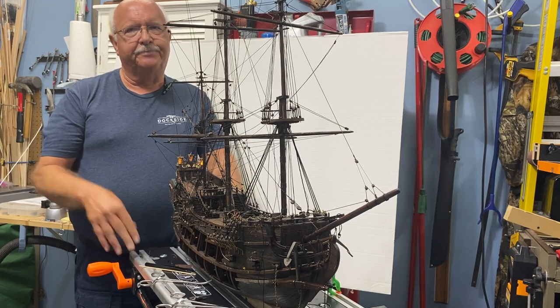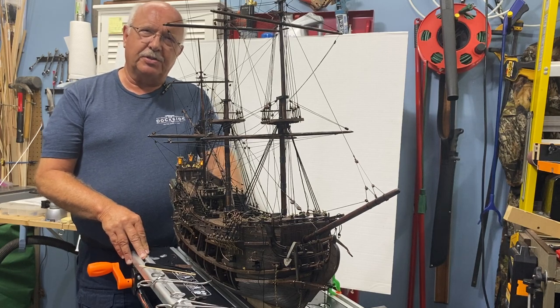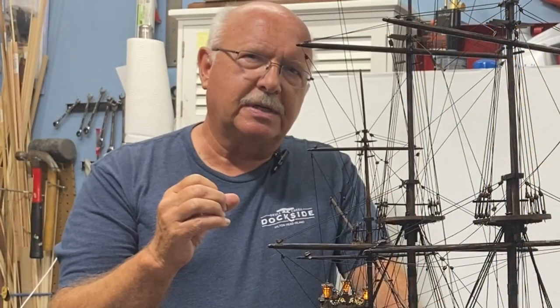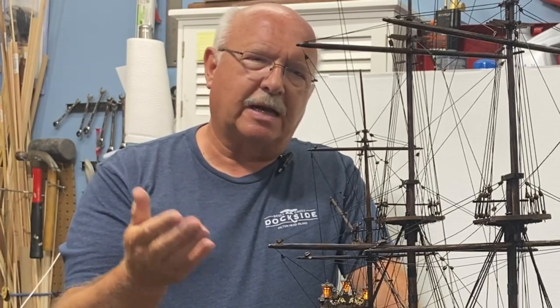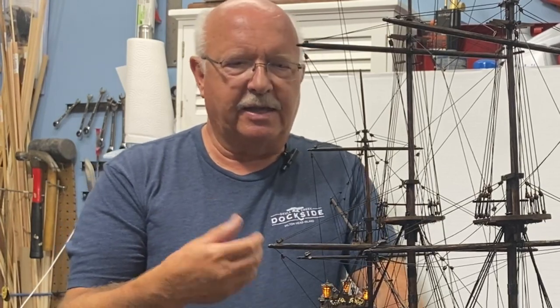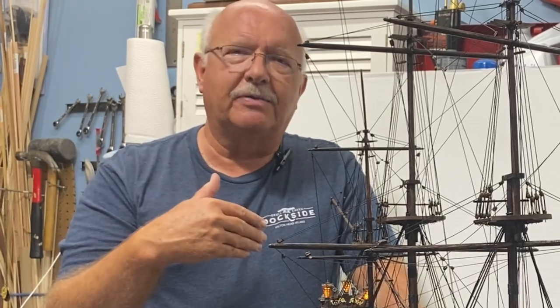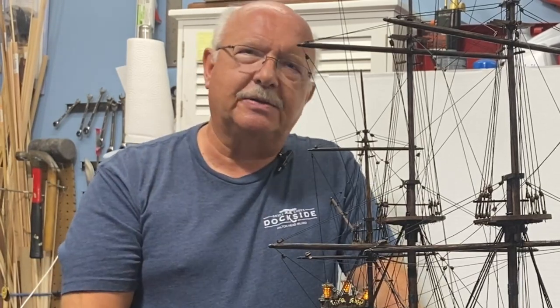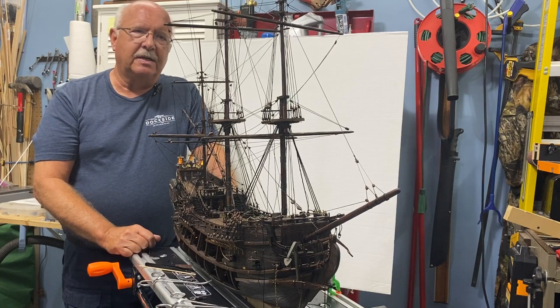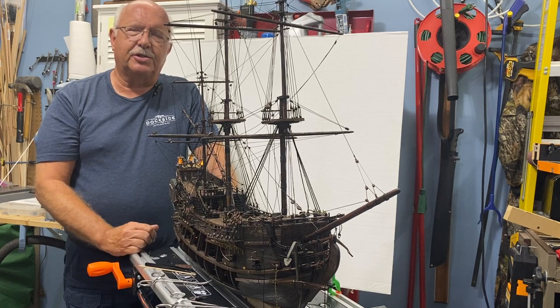I've made a few decisions where I made some changes. In one area I'm using larger-sized dead eyes that I purchased separately from the ship — it made it easier to work on, they show up better, and I like them. There's also another part where I've used some different ropes. Let me give you an overview or flyby of the ship so you can see what it looks like, then those of you that are interested can stay tuned and go into a little more detail on how I put the ship together.